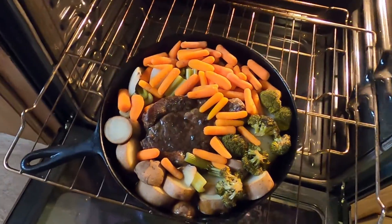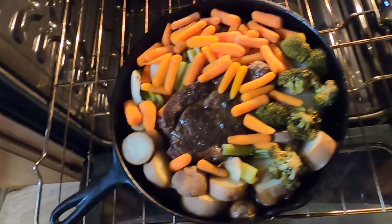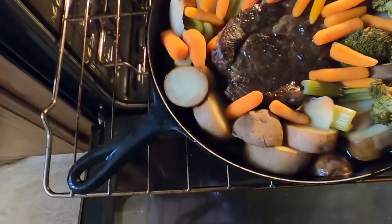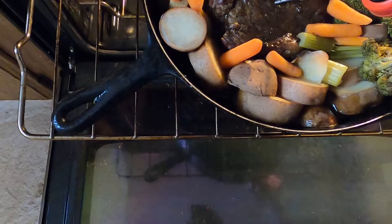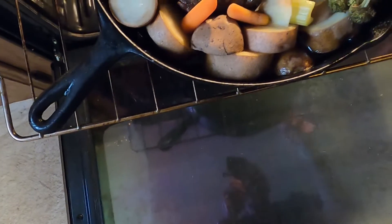That looks pretty good. I think everything is done. Amazing. Check temperatures — one hundred and ninety plus on the meat. Veggies are all done, potatoes are done, carrots are done. We're good to go.